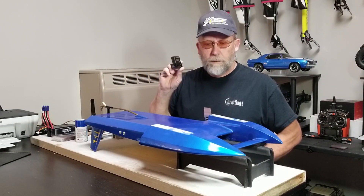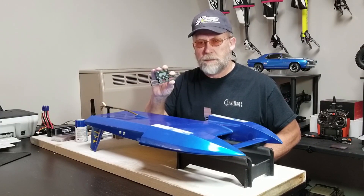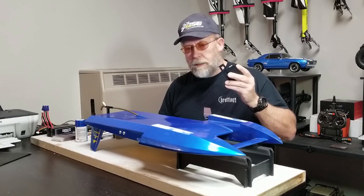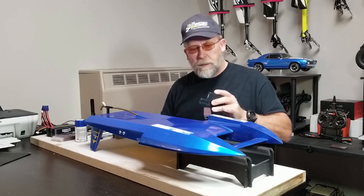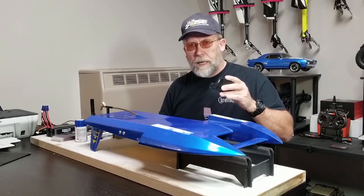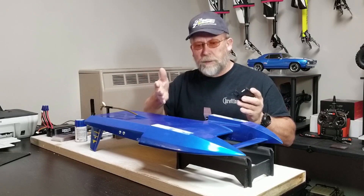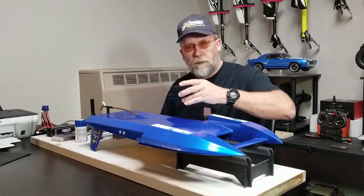I started off checking with a straight edge both ways — lengthwise and across — and also before I started I checked it to blueprint it in the sense of how good was it from the factory. Just like my RSX 380 there are numbers in here in Pro Boats' design and I don't want to change them. I believe you can get better results on a straight run and also keep your turning characteristics — the numbers that are in the hull for turning laps.